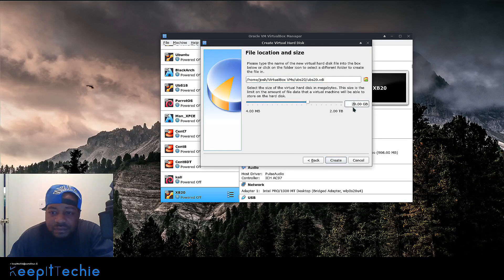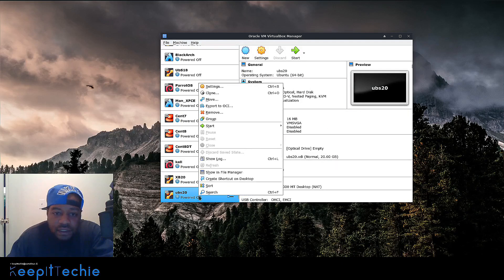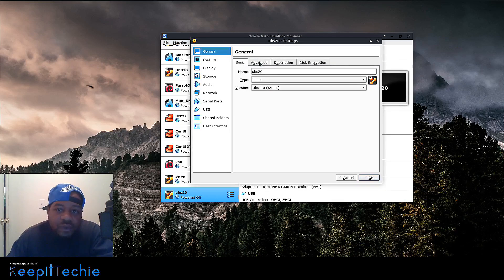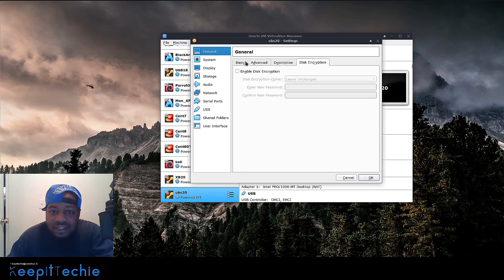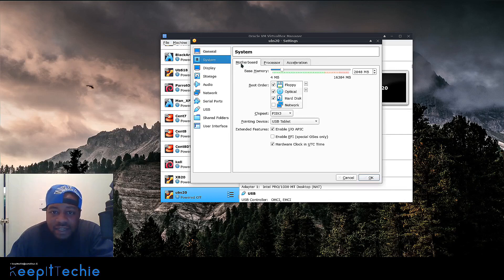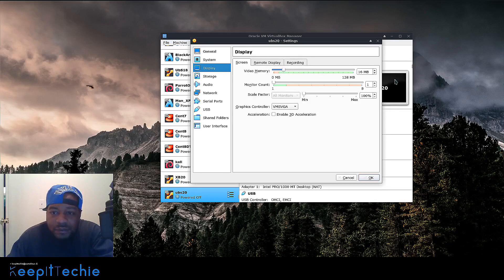I like to bump the disk size up — 20 GB is fine — so hit Create. Now we need to go in and adjust some more settings on the virtual machine. I'll move a little fast here since I've walked through this process multiple times in other videos, so refer back to those if I lose you. Under System settings I already have the memory set up, and I change the processor count — I always give it two processors.